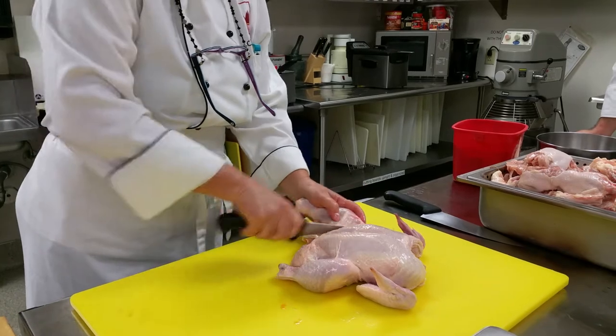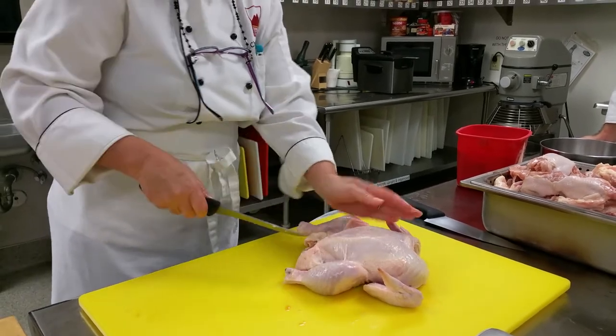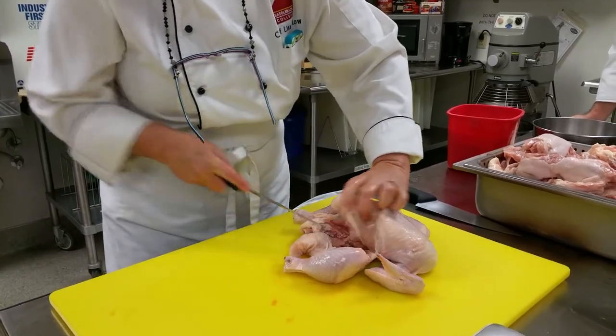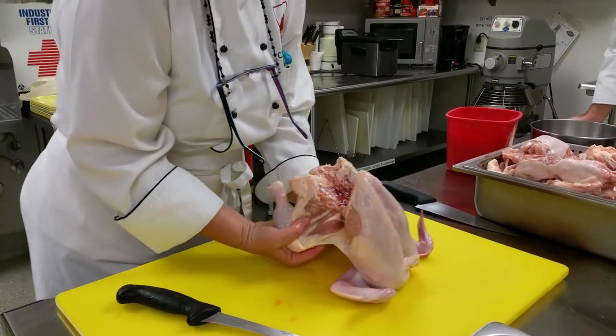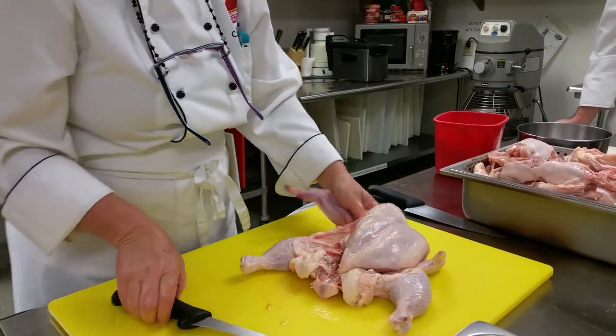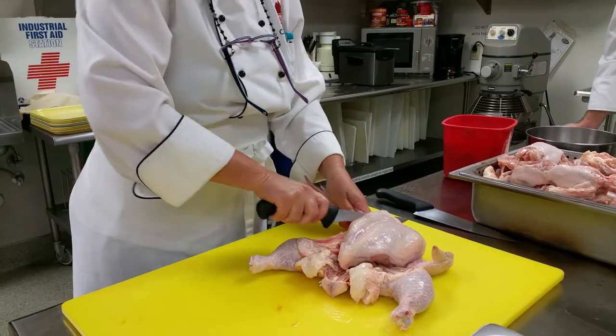I'm cutting and I'm trying to be careful to keep the skin covering my breast and my thigh as much as possible, trying to kind of even it out. Then I like to pop these out, and that makes it lay nice and flat. Now I'm going to go ahead and remove the wing.